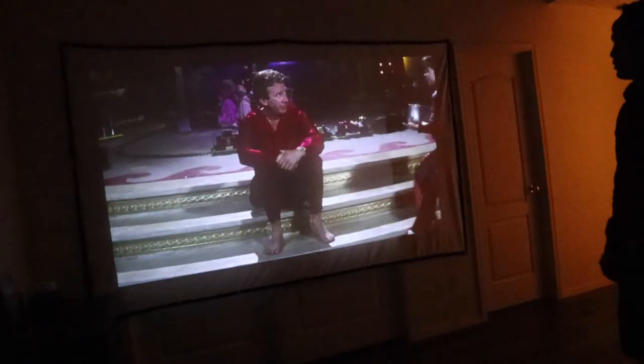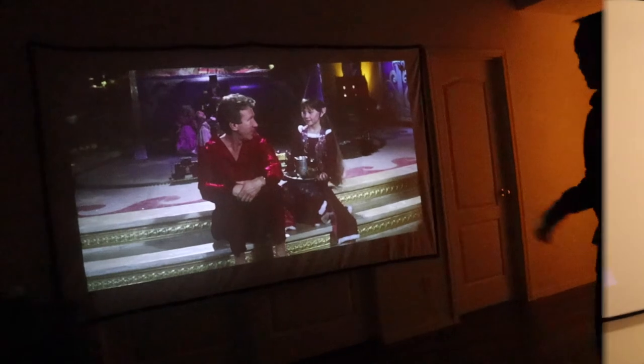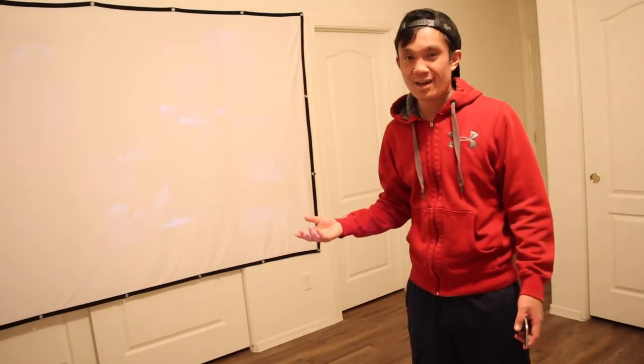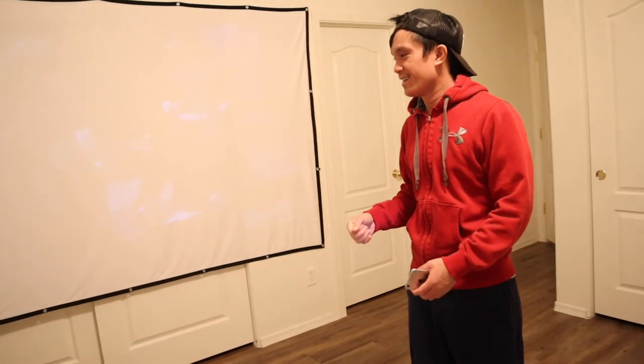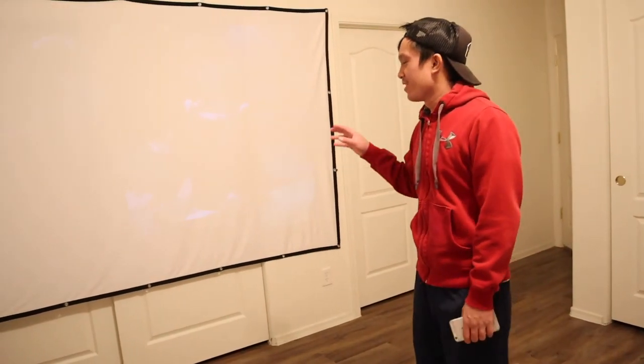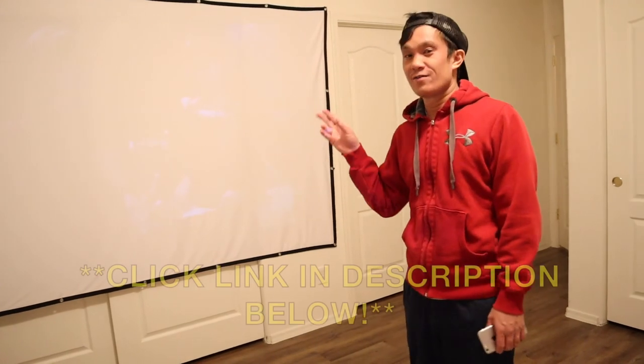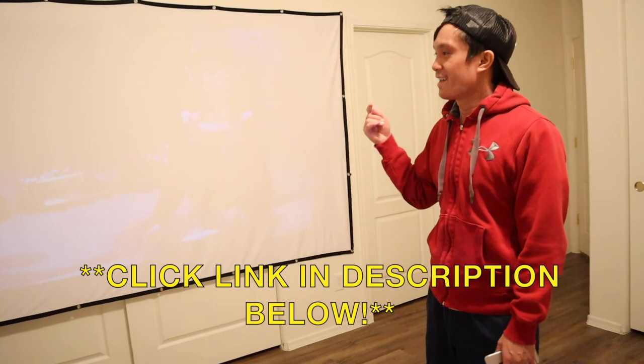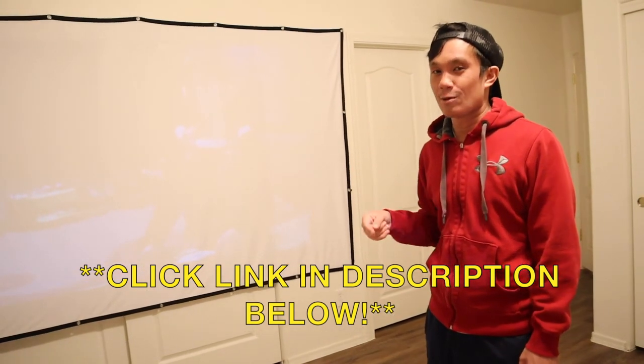It is a huge screen. It's going to be awesome for watching movies or playing video games. It was really easy to set up and it's going to be really easy to take down — all we have to do is fold it. There's no heavy lifting of any kind of stand. We're pretty satisfied with that. If you guys want to check out more about this screen, we'll put a link in the description down below. Thanks for watching and we'll see you next time.